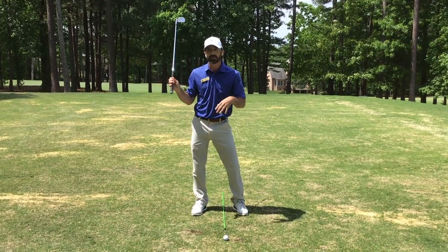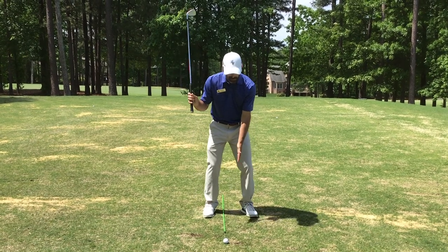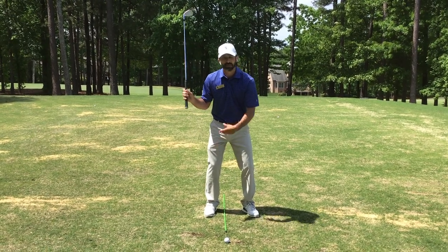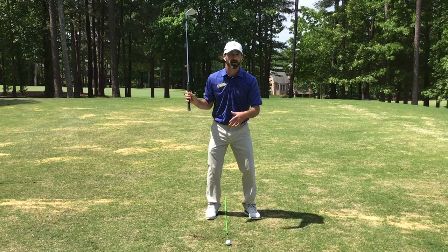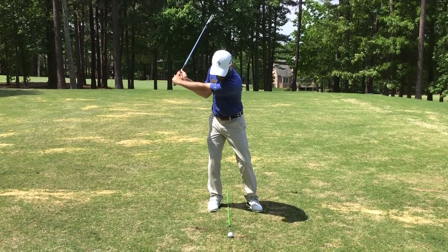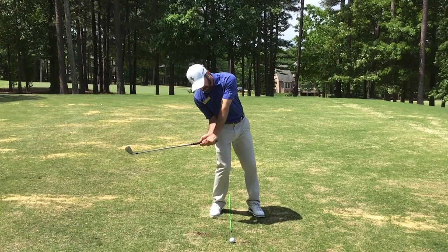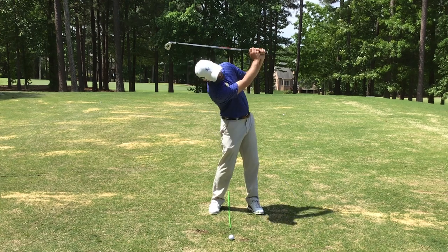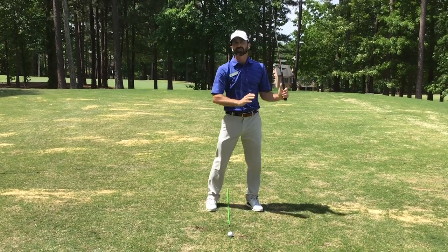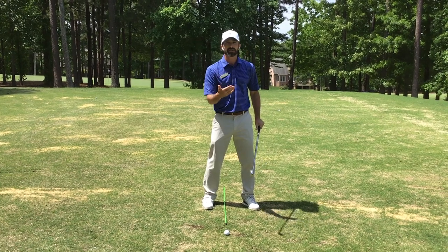What I see a lot of players doing who are struggling with fat and thin strikes is they move the ball position too far back in their stance, which might make some sense, but really causes more harm than good. Then I see them mismanaging the lateral motion, and then sort of faking this finish onto the front side — they might be getting there, but it's not happening soon enough.